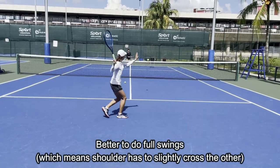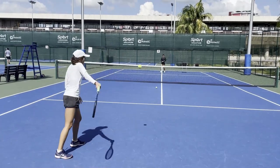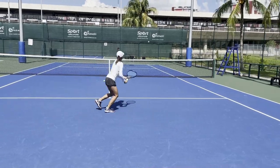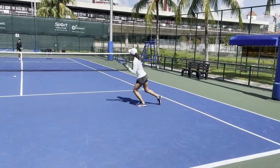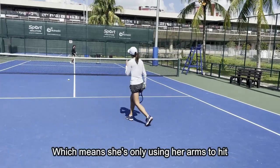Okay, nice backhand. But the forehand — not enough shoulder turn. The forehand doesn't have enough shoulder turn. You can see her hand is always going first. Sometimes the shoulder doesn't turn together with the hand.